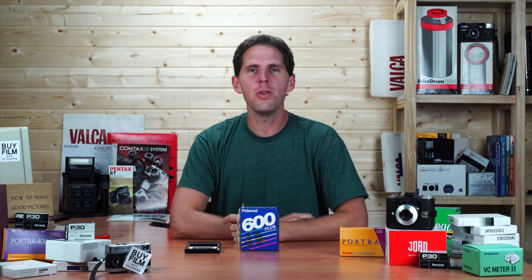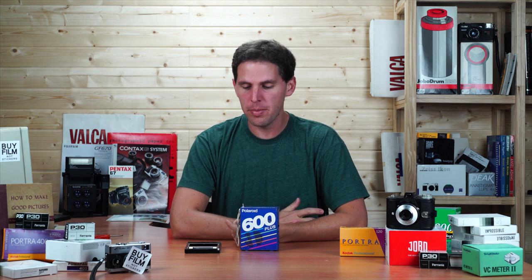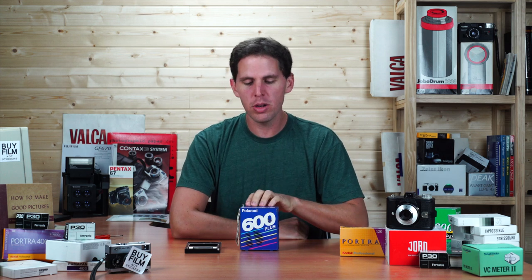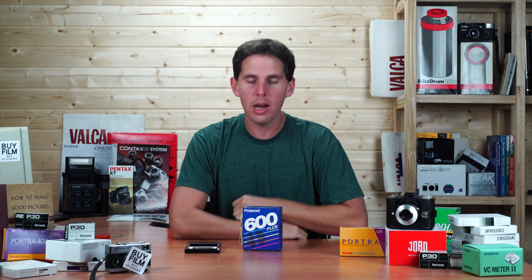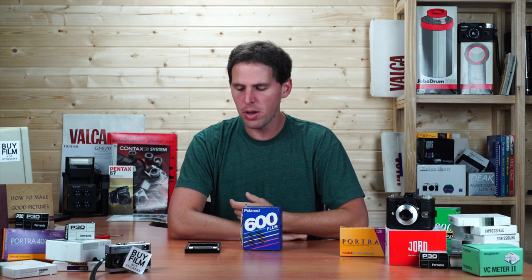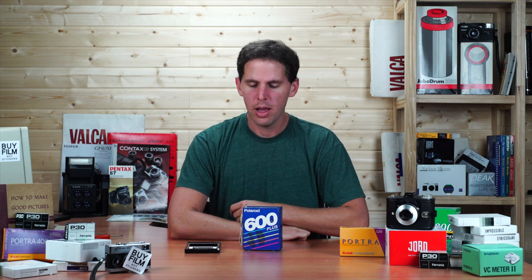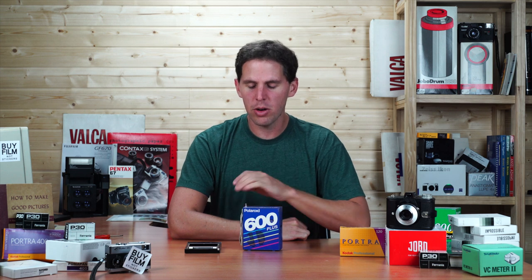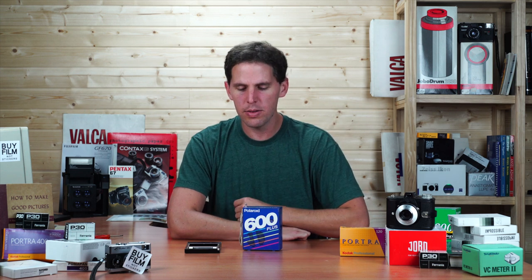Welcome to the show. Today I'm going to give you a first impressions of this little device that I got here today in the mail. This is a Polaroid 600 plus radio. I saw this on my Instagram feed and I thought it was pretty neat and fun as a little device to have at home, maybe your lab or here as a prop.